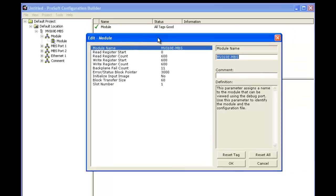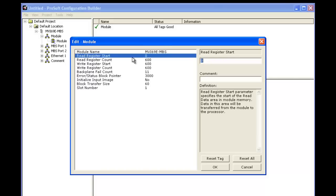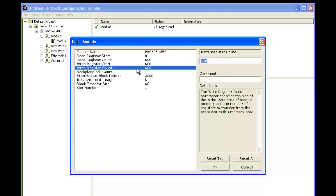Now we're going to give it a name — the name has to match the name we're giving it in RSLogix. Next we're going to go over the read register start, the read count, the write register start, and the write count. This is basically partitioning our read and write arrays for the module.